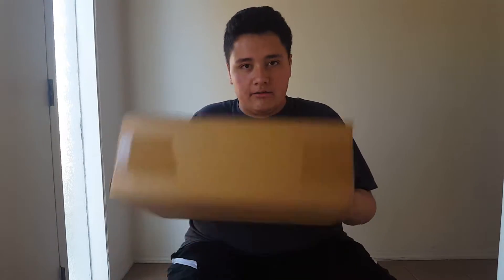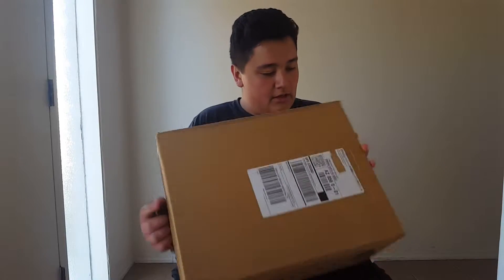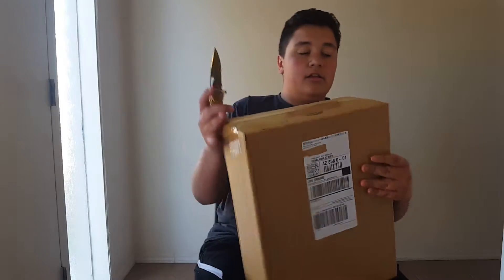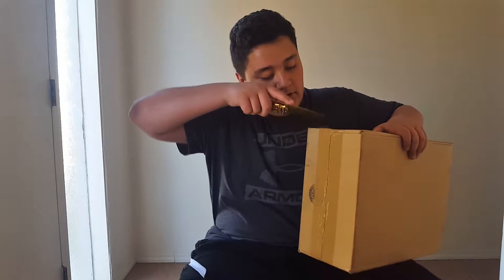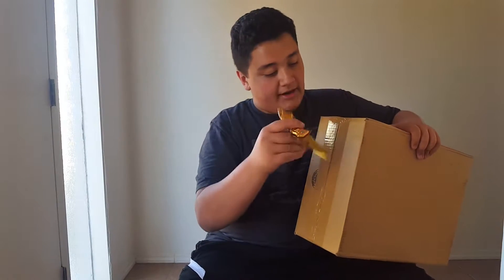What's going on everybody, Sneaker and Easy back with another video. Today I'm going to be unboxing my Air Jordan Black Cat 13s I got from Finishline.com. Let's get into it — I'm going to go over them with you guys and go over the history behind them.